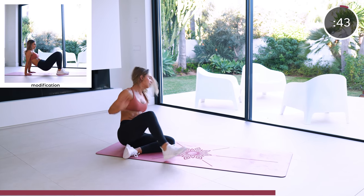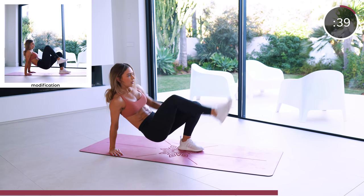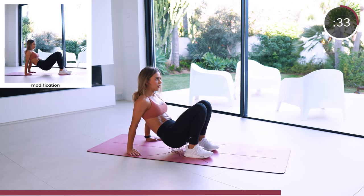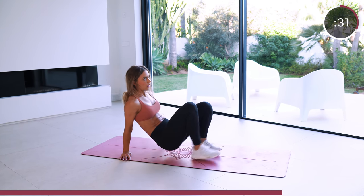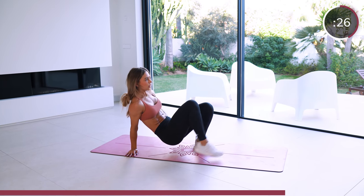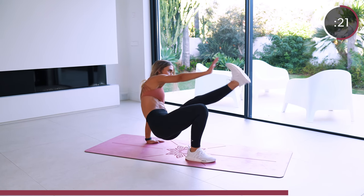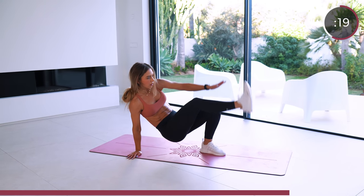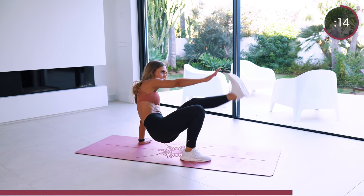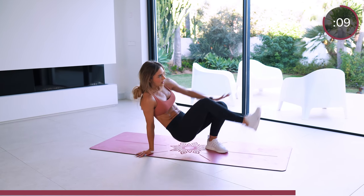Table top toe touch is up next. You want to keep your leg nice and straight.